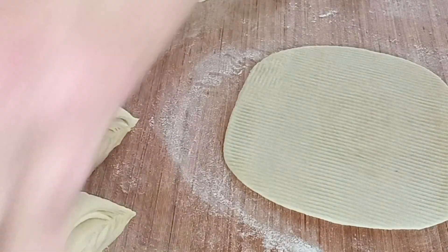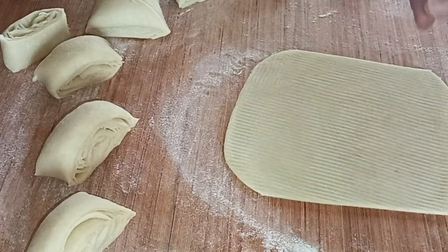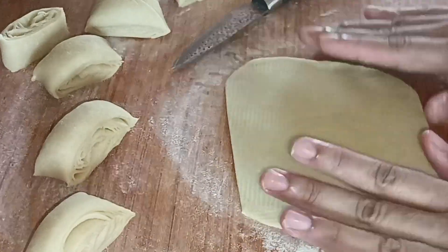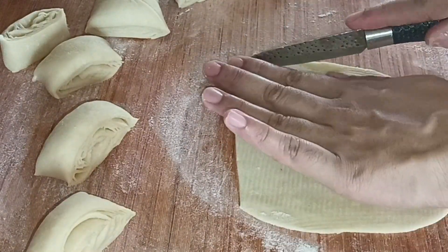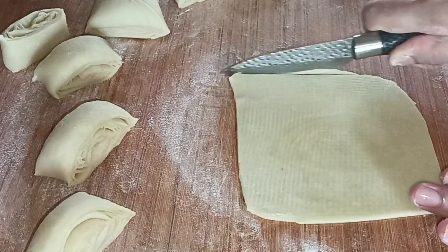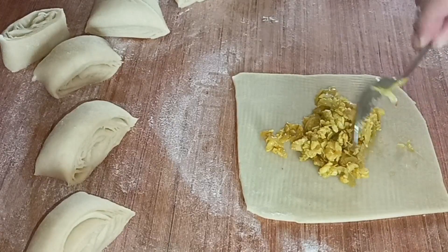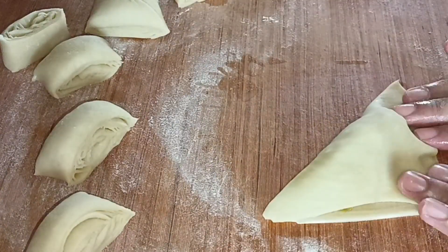I am going to make a new shape for this one. I am going to shape it now.